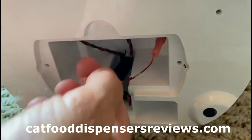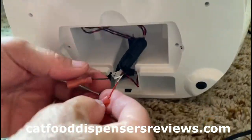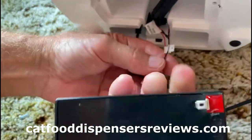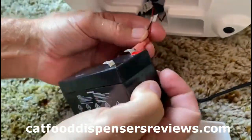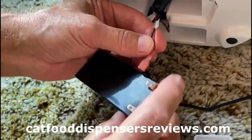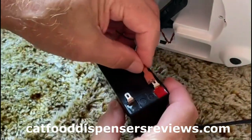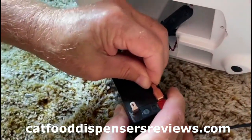Then you'll pull these out, and there's a red wire which is the positive — you see the red here. The red wire goes on the red; that's all you have to remember. So you push these on like that.